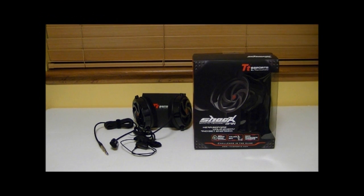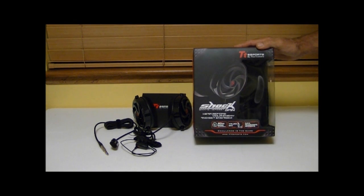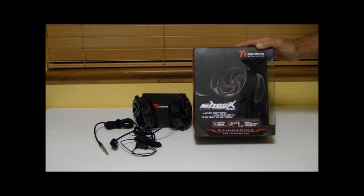Hello everybody, Dino here with OverclockersTech.com and today we're going to be taking a look at the Thermaltake TT Esports Shock Spin Gaming Headset.